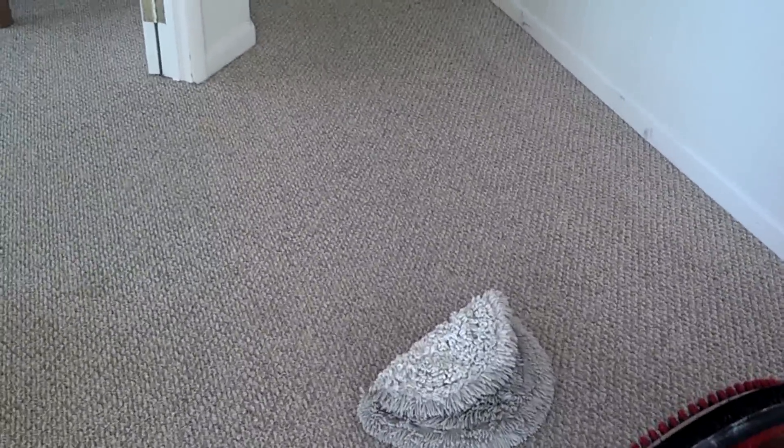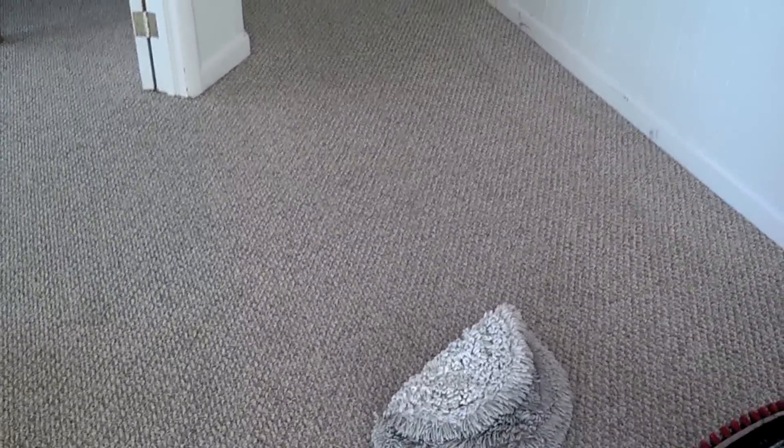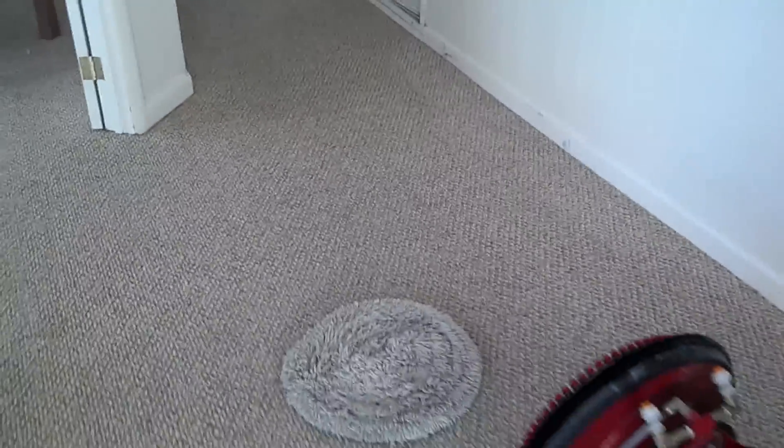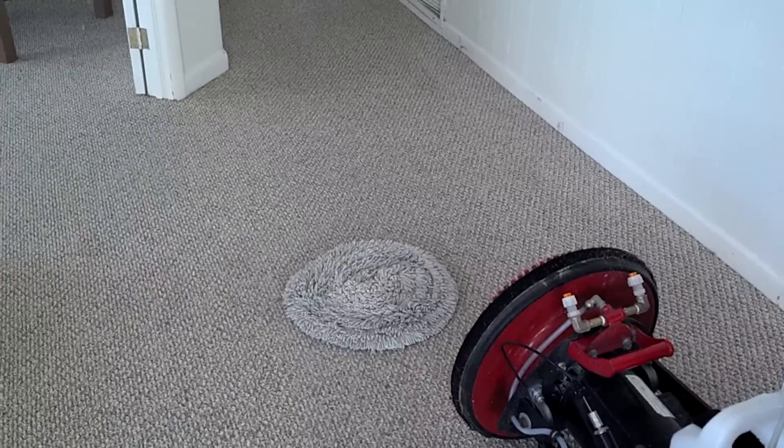So that's the two-step cleaning process. What needs to be added into this is a pre-vacuum — which I didn't videotape — for dry soil, agitation, and then extraction. And then after that's done and this dries, the next vacuuming will remove even more of the dirt because it's encapsulated.